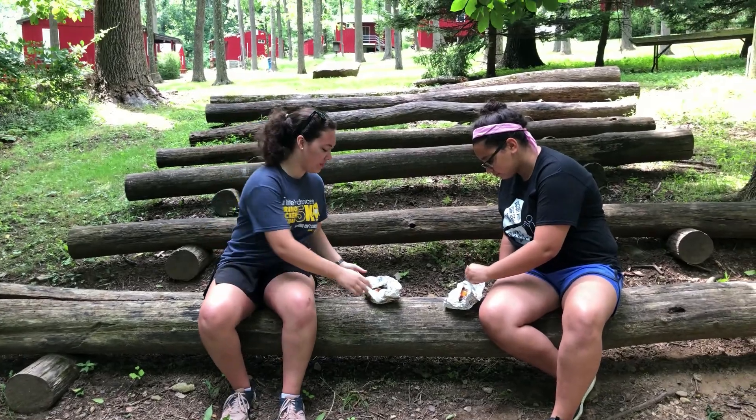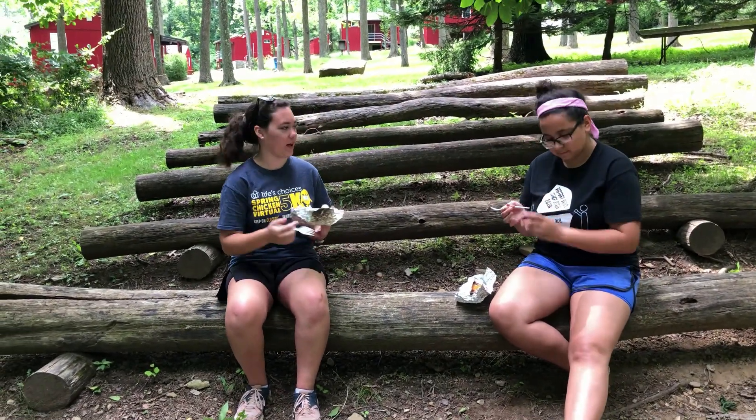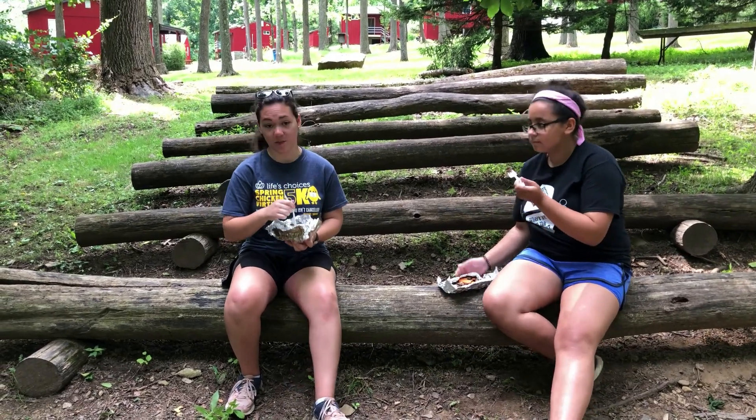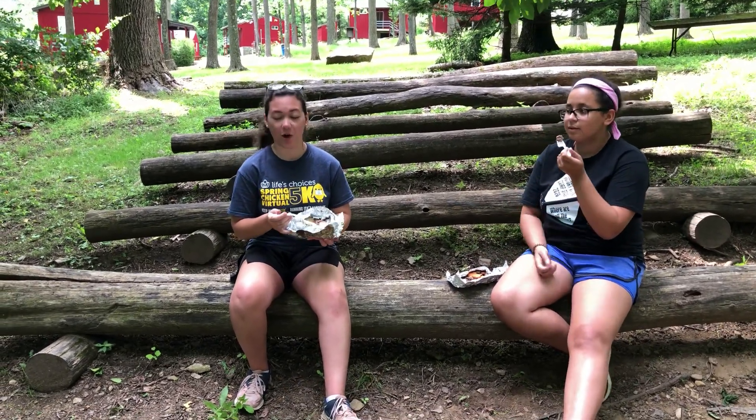So we have pulled the hobo meals off of the fire. I've got Miss Jayden here helping me eat them. Thank you for joining us. I'm Miss Helena and these are our hobo meals — hope you enjoy!